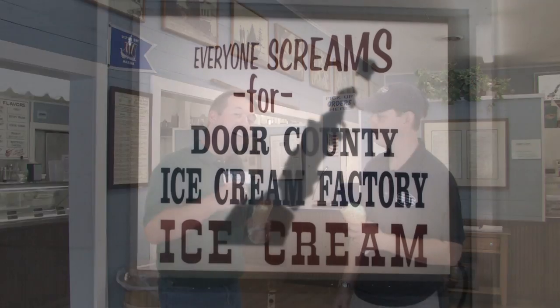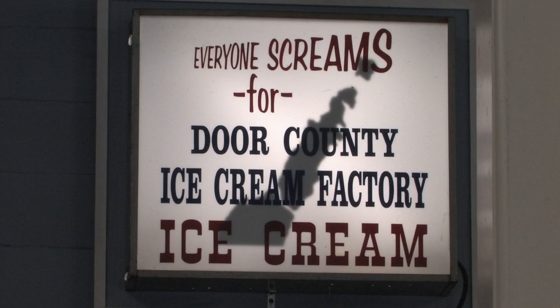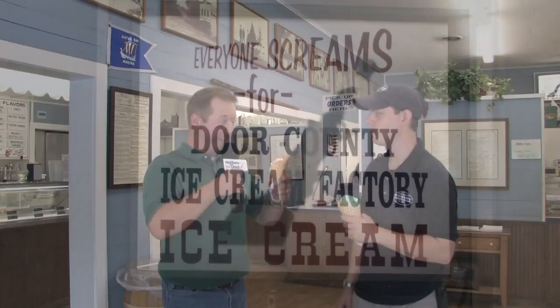It's the Door County Ice Cream Factory, located in the north end of Sister Bay right along Highway 42. Cheers — see you next time!